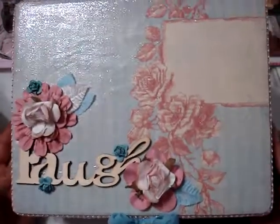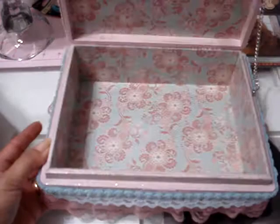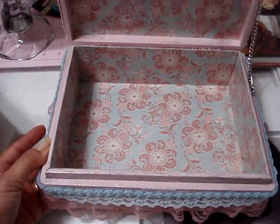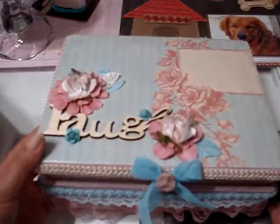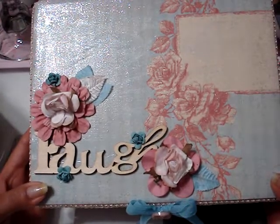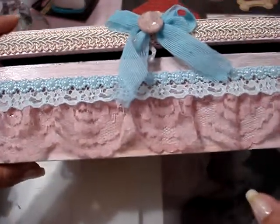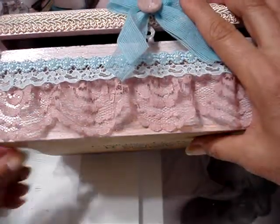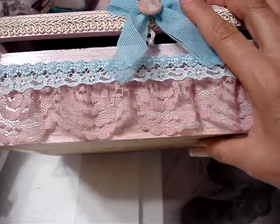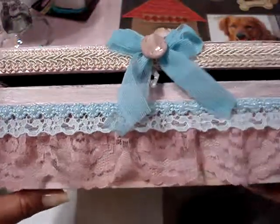This was a cigar box and I wanted to alter it because I wanted to put my doll stamps — my Prima doll stamps — somewhere, and I didn't want to just have them put away. So I altered the box. First I painted it all pink. I did have to sand it down; I used the Tim Holtz sander.